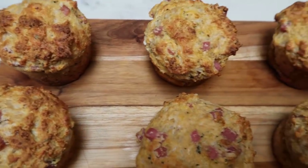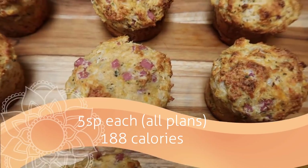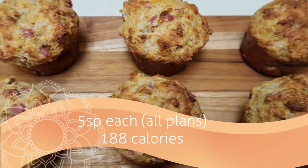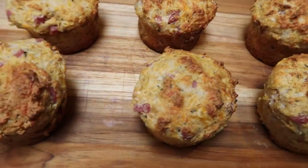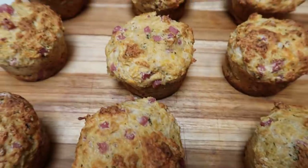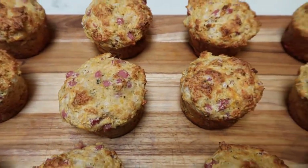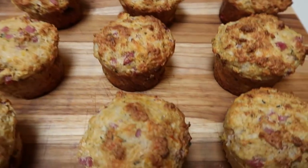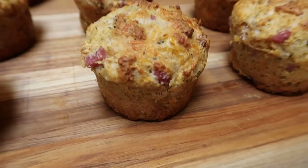They smell so good. These are five smart points per muffin on all plans. So my breakfast will only be five points because I'm going to pair this with some fruit. These are 188 calories per muffin. I will be giving calorie counts from here on out in all of my videos and will include those calories on my website. Holy mackerel-y, these look delish.